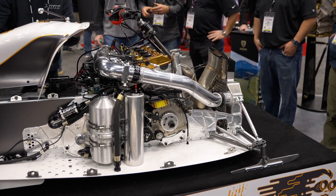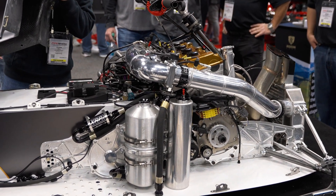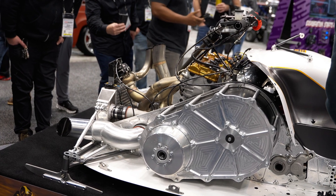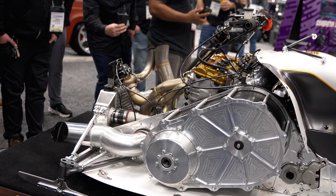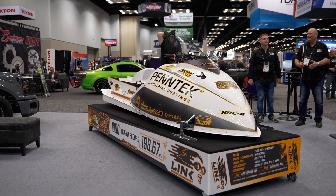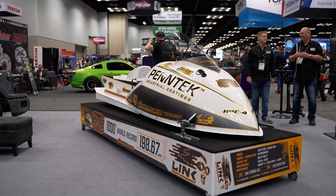It runs on methanol with a lot of precise boost control to make our drive system work properly, which is still a traditional snowmobile belt-driven CVT system. It's critical to make the belt live and to make the sled perform right — the power output of the engine has to be very precisely controlled.